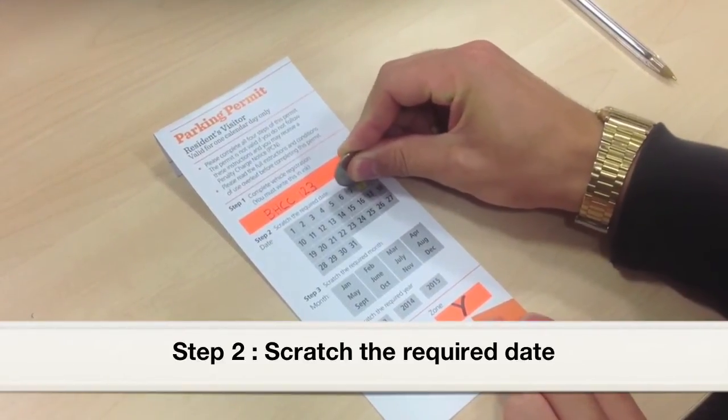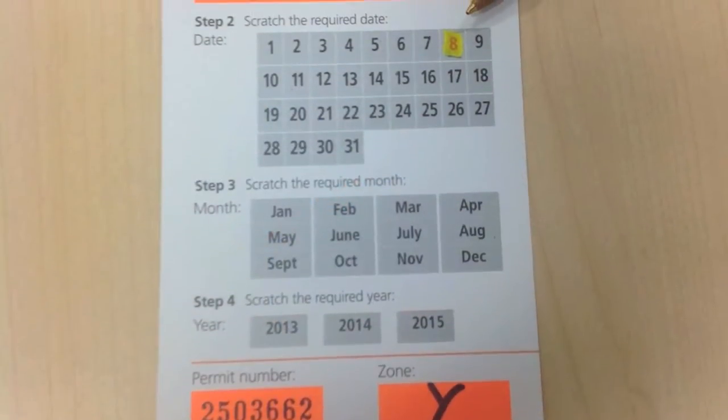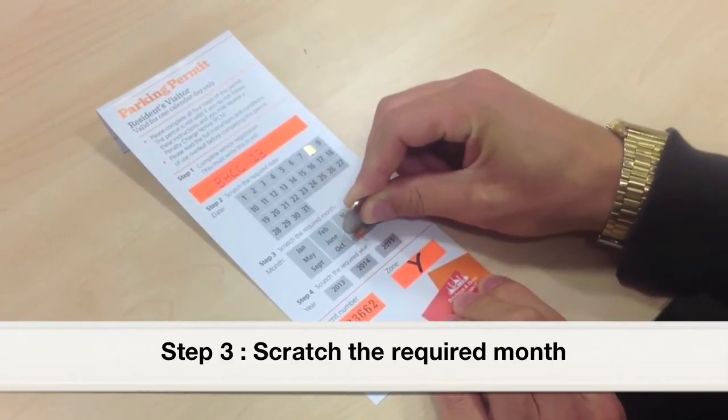Step 2. Scratch the required date. Step 3. Scratch the required month.